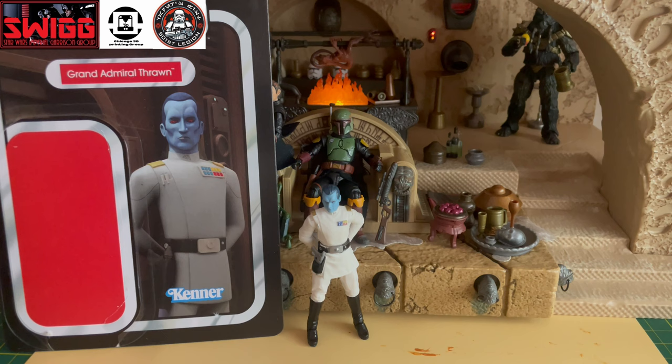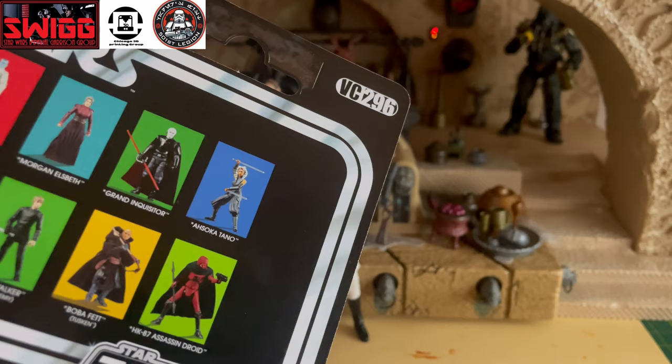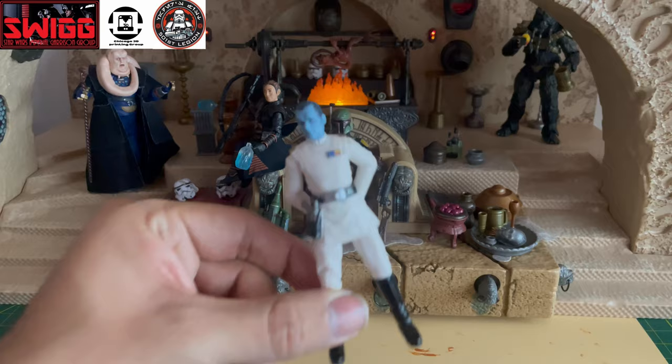We don't have too many Rebels card backs in the vintage collection, so it's nice to see that Hasbro is listening and finally starting to release more Rebels action figures into the vintage collection line. I'm going to have to give it a 10 out of 10, honestly — really good card back, VC 296, and that's a great 3¾-inch figure if you ask me.